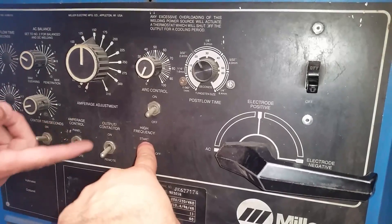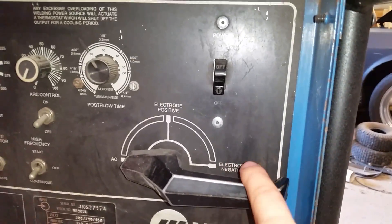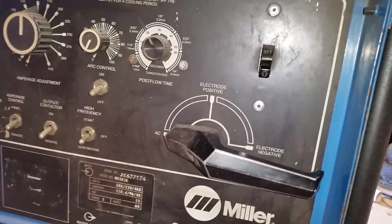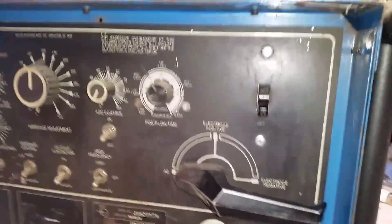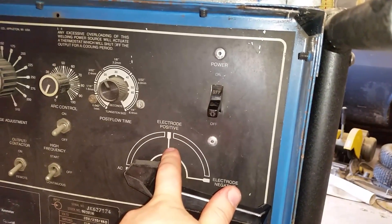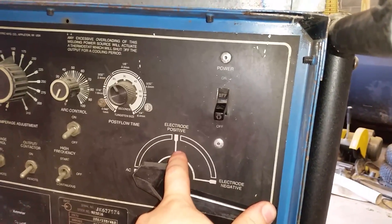Start would be just for electrode negative or electrode positive for steel. So if I was going to turn this down to steel, I'd put that on high frequency start. All that's doing is when you press the foot pedal down, it makes the arc jump from your tungsten to your workpiece. You said positive electrode was for really thin stuff — yeah, and it puts the heat into the electrode, into your tungsten, so it would ball it up.